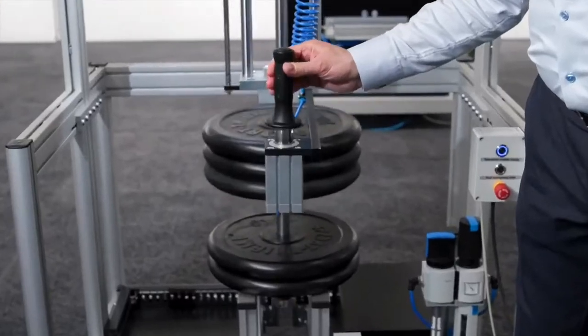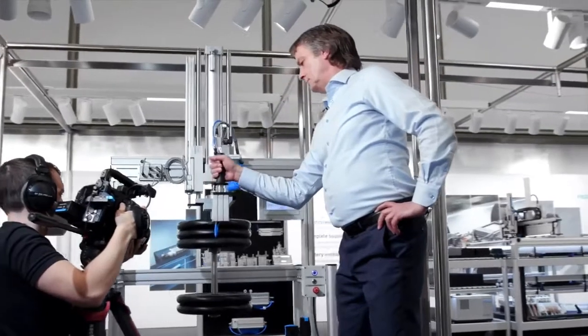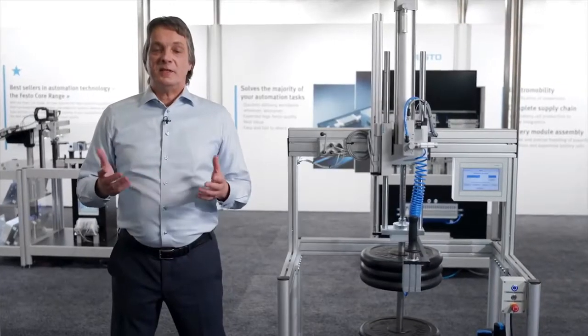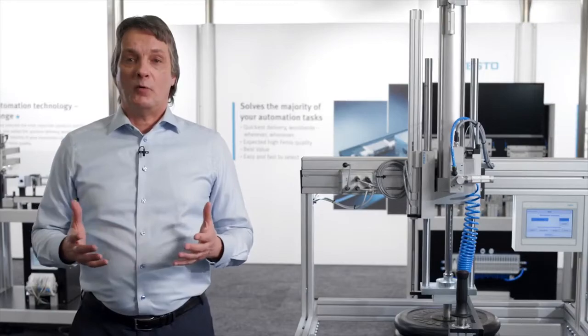Are you in an industry where heavy loads are lifted on a daily basis? Festo's balancer kit YHPP can be the key. The safe and uniform solution fits into all kinds of kinematics, no matter if it's a parallel kinematic or a lifting column. Safe means up to performance level D.